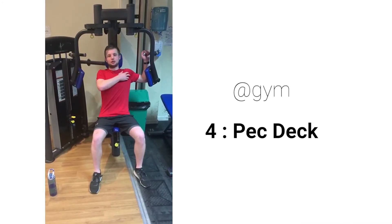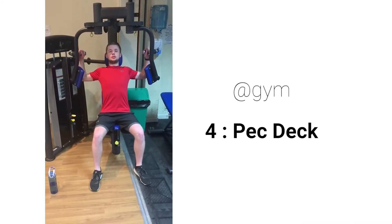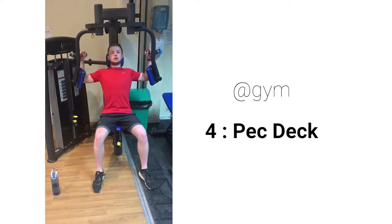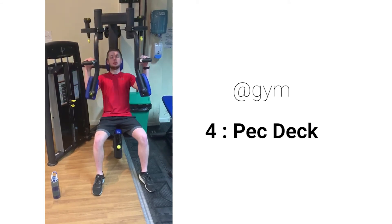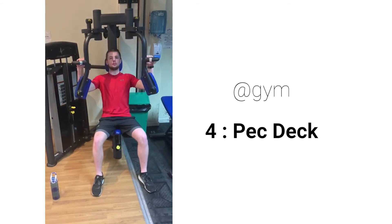This is the pec deck for working our chest. Put your hands on the handles, elbows against the pads, pushing them together. Focus on squeezing your elbows together rather than your hands, nice and slowly.